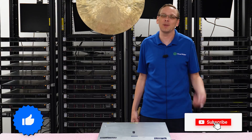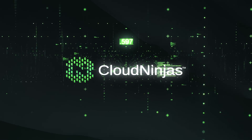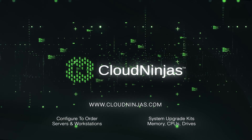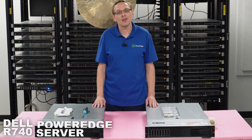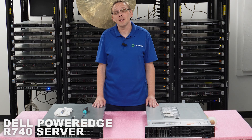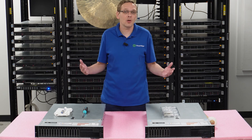So click that like, smash that subscribe. Let's get going. Thanks for stopping by today. It's a little bit more about the Dell PowerEdge R740 server. This video is going to be specifically focused on processors. So let's just go ahead and hop in.